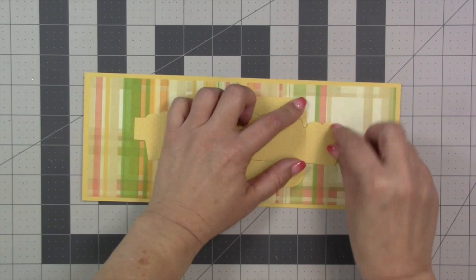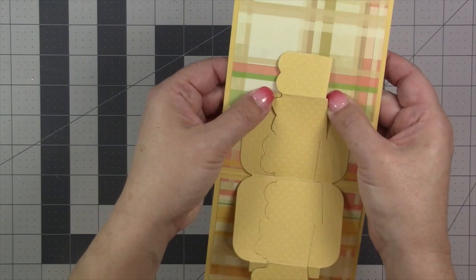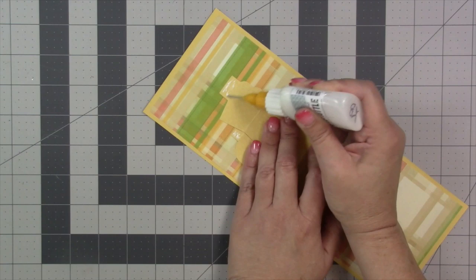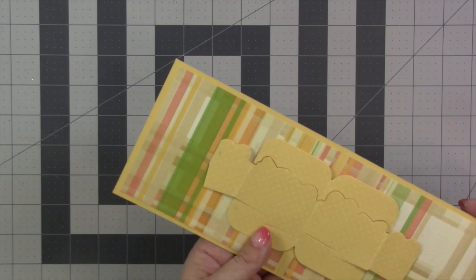Keeping everything nice and flat with the center folds lined up, I kick those three tabs under and attach them to the card. In the process of kicking them under, don't accidentally pin down your presents — they should still be up. I can see my bottom tab didn't completely adhere so I give it another press. Once that sets up, you can see the three tabs are kicked under and glued to the card. Switching to the other end, the three tabs get adhesive on top, then carefully kick them under and attach.